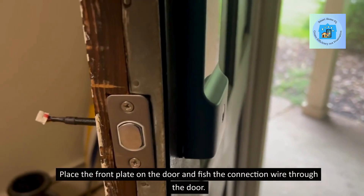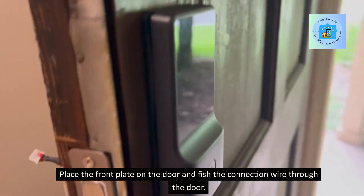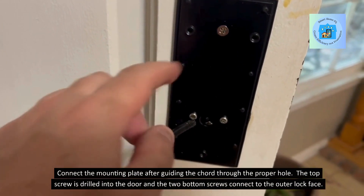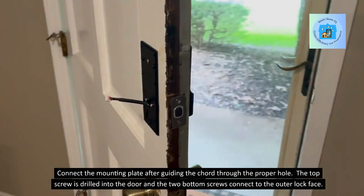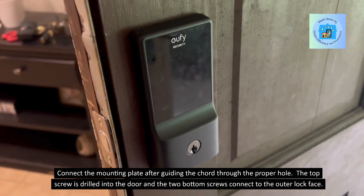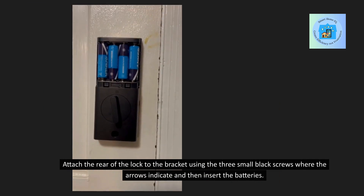Place the front plate on the door and fish the connection wire through the door. Connect the mounting plate after guiding the cord through the proper hole. The top screw is drilled into the door and the two bottom screws connect to the outer lock face. Attach the rear of the lock to the bracket using the three small black screws where the arrows indicate, and then insert the batteries.